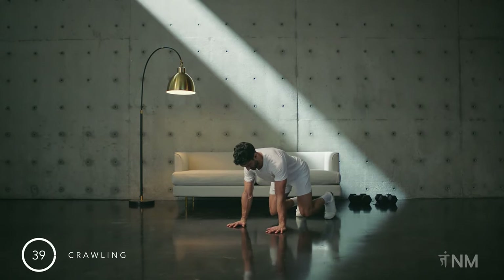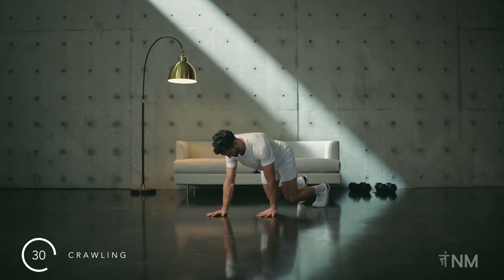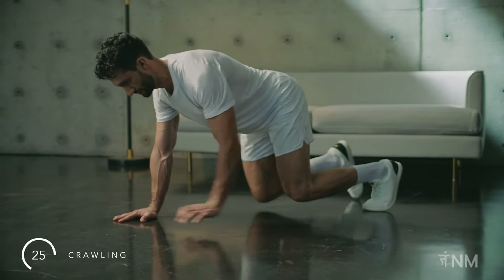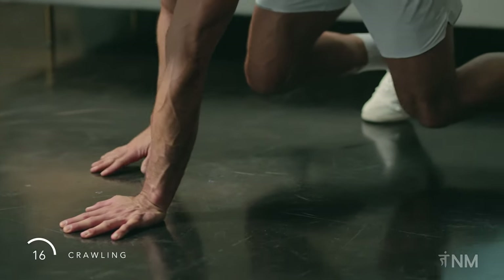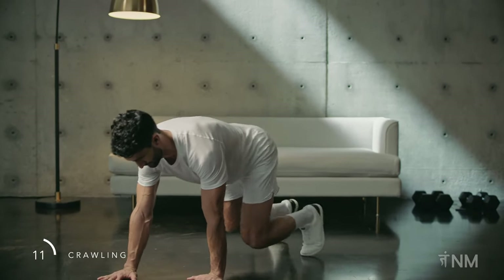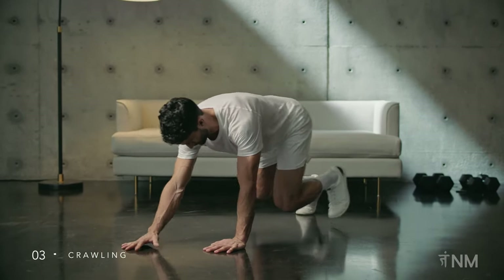Next, we are crawling. On all fours, tuck your toes and lift your knees. Step your opposite hand and foot forward while balancing an imaginary glass of water on your lower back. Alternate sides. After three or four steps forward, you will then crawl backwards. Take small steps as you familiarize yourself with this pattern. Spine stays neutral. Keep breathing as you move forwards and backwards. This is a challenging movement — take breaks if you need.